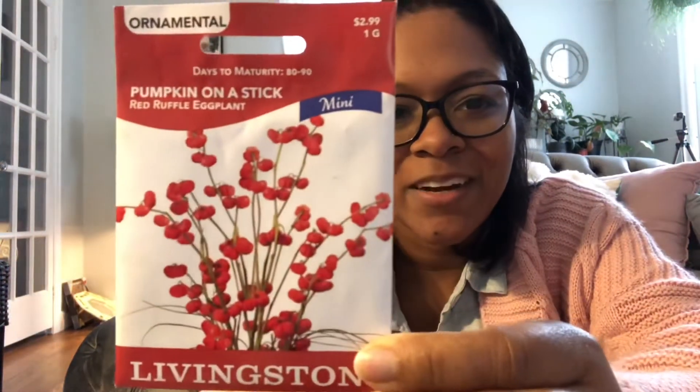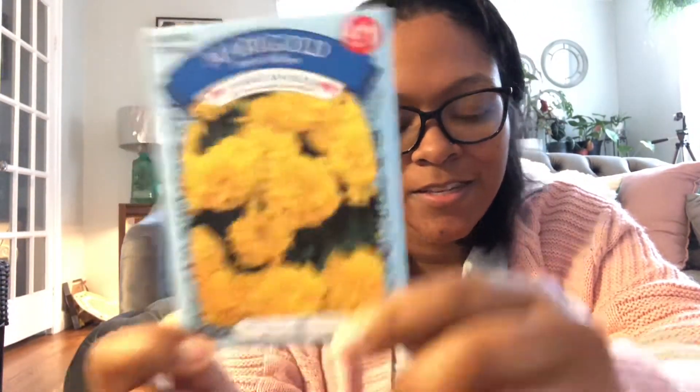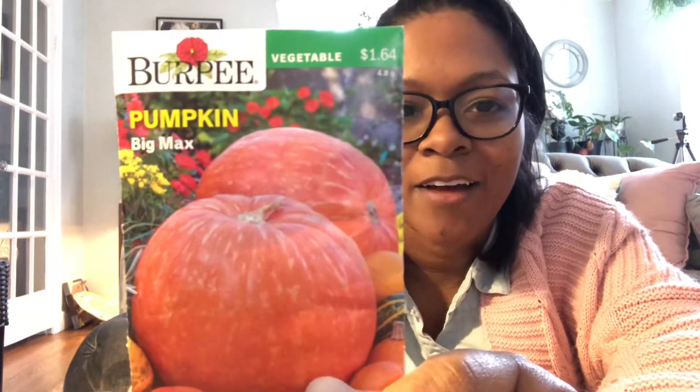Now let me show you the other seeds that I got. These ones I have been buying in store. I'm going to try this: pumpkin on a stick — this is from the Dollar Tree. Peppers. Marigolds — these are good plants to help deter pests in the garden. I don't even know where I'm going to grow this guy, but I'm going to try. Big Macs. I'm looking forward to the mammoth dill — supposed to get up to three feet tall.